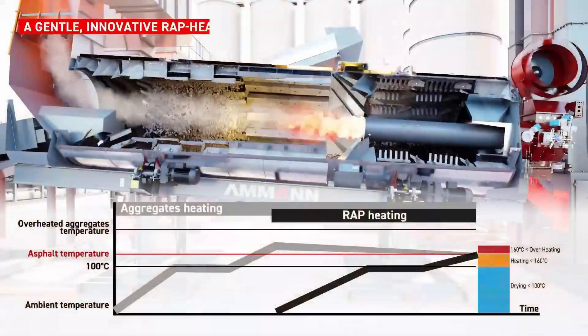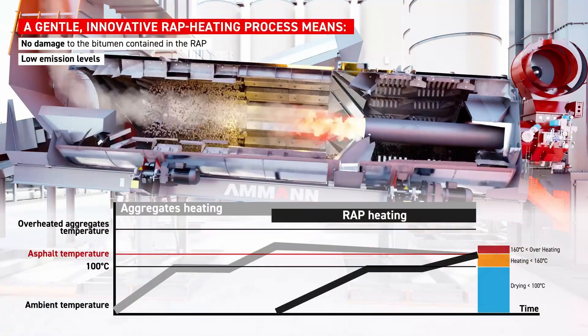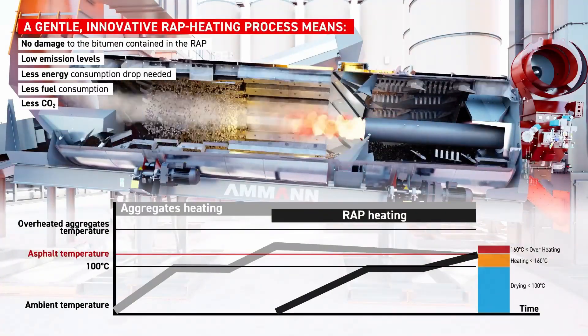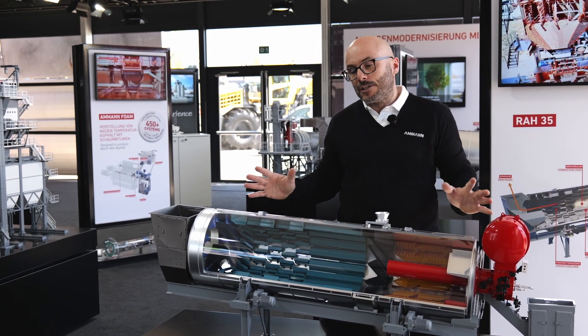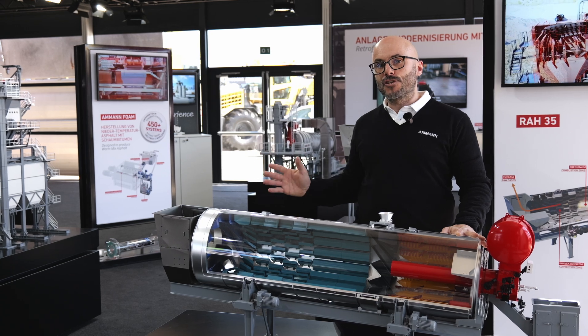This technology can be retrofitted in all the Armand plants, but not only at Armand — in all the plants coming from every manufacturer, no problem at all. And it's available across all our products, from the solid batch, unibatch, and so on.